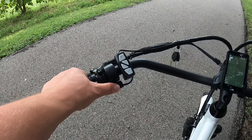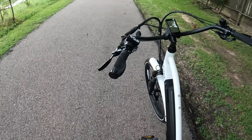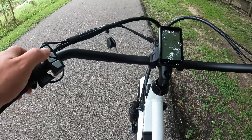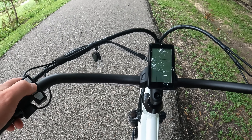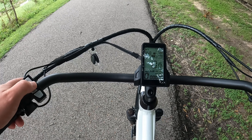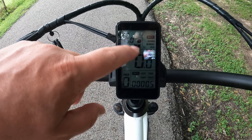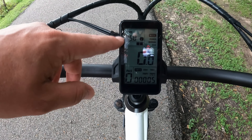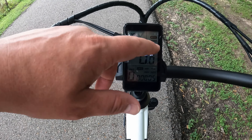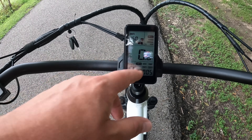So our throttle is over here along with the keypad. To turn the bike on, press and hold the power button. You'll see the battery level on screen — we're running a little low on juice, so we'll see how that affects performance. We've got our mode indicator showing Power, Normal, or Eco — right now it's in Eco. The display shows miles per hour even if pedal assist is off as you start moving.